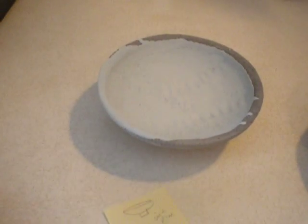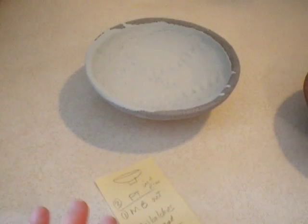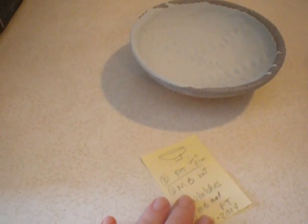Then I filled it and just poured it out. It's a little sloppy, but that's good — it's a test. I want to see what it does.